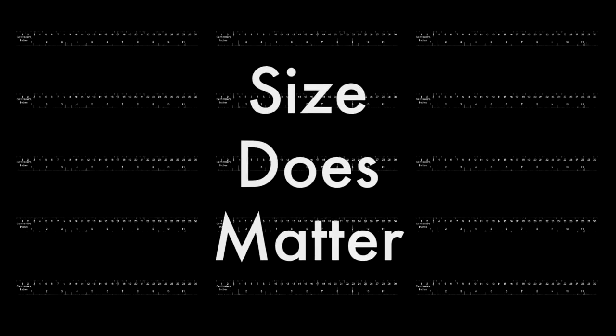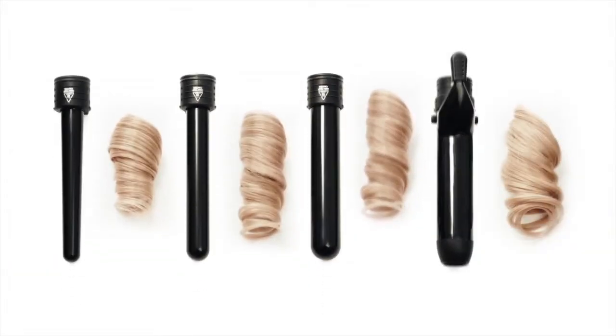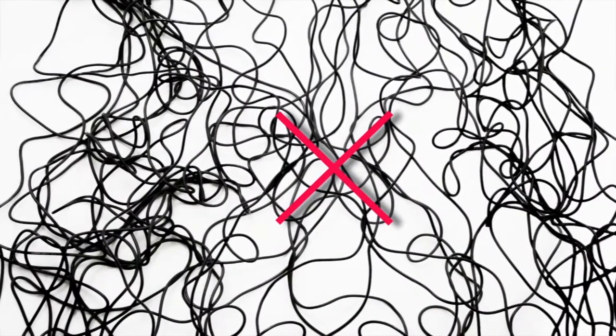Size does matter. The size of the Amica switch kit barrel determines the shape of your curls. The switch base works with all of the switch kit barrels, so instead of buying a new curler each and every time you want a new look, simply try a new barrel. There are endless curl options with the switch kit, and the best part is that there's only one core.